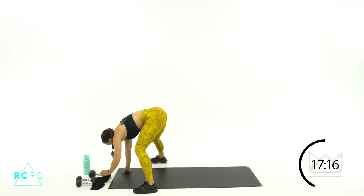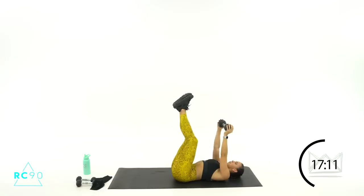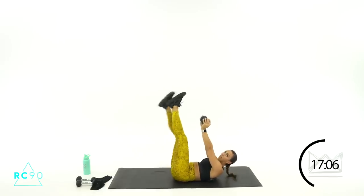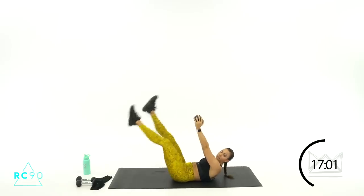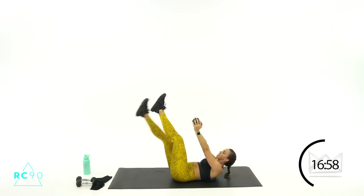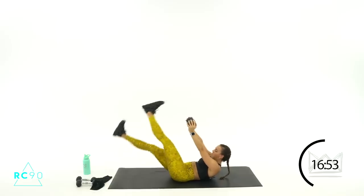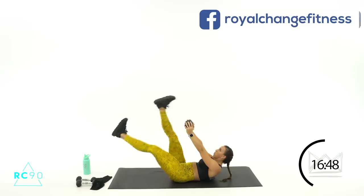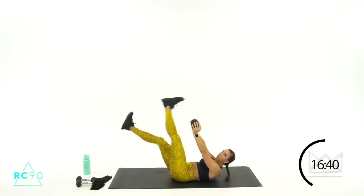We're going to go crunched up scissor kicks. One single dumbbell over your chest. You're going to start with your feet up, give me a crunch, and then I want you to lower scissor kicks. Seven seconds — shoulder blades are up, then you lower where your back can stay flat. Two, one — let's go! Keep your legs flexed, toes are flexed back towards your knees. Shoulder blades are off the floor. One, two, one, two. Seven seconds, four, three, two, one — rest.